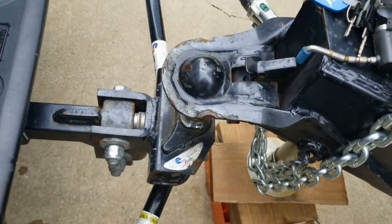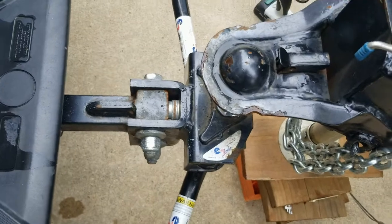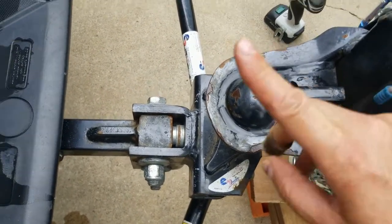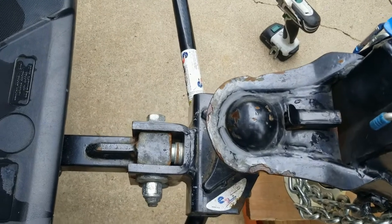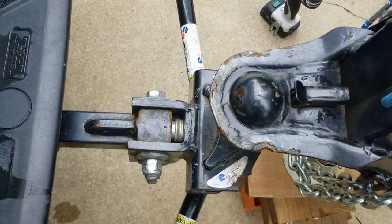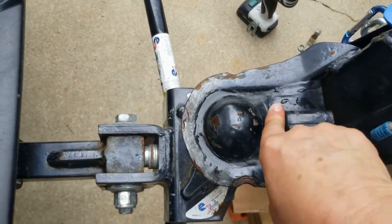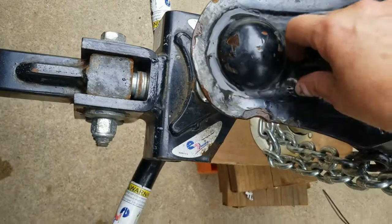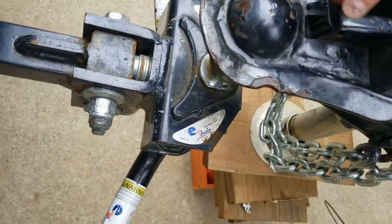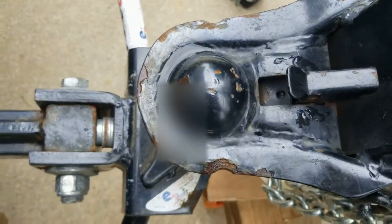I am right under my coupler, and one thing — always double check yourself. I had this in the down position, which means if I had lowered my coupler, I would have been sitting on top of it and it would not have locked onto my ball. That is a very dangerous thing. You want to double check and make sure that your hitch is open so that it can receive that ball.